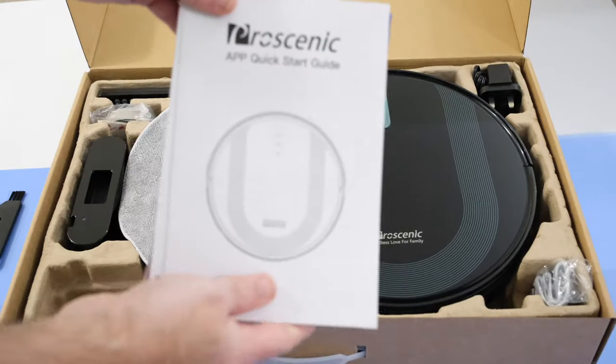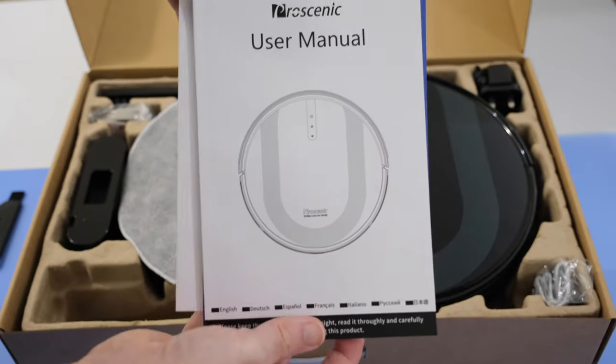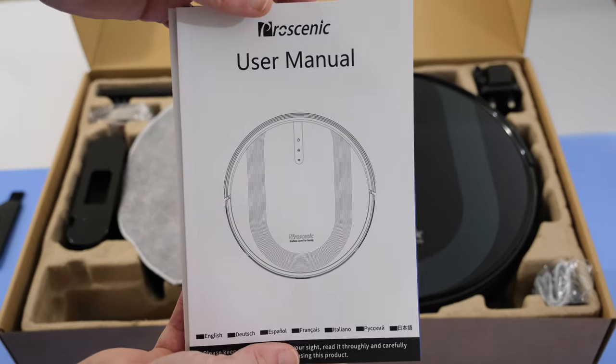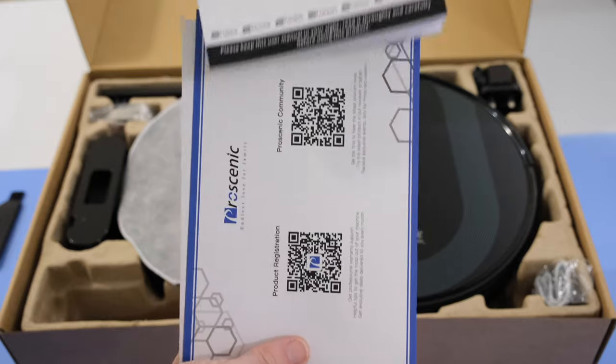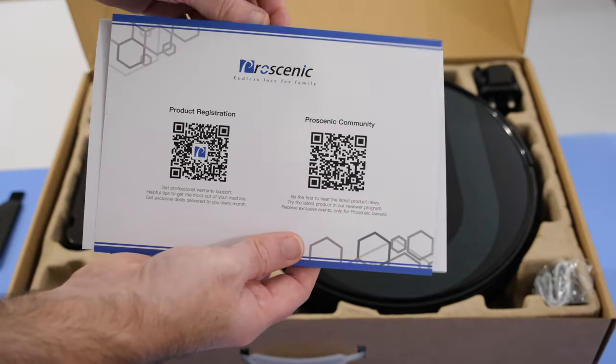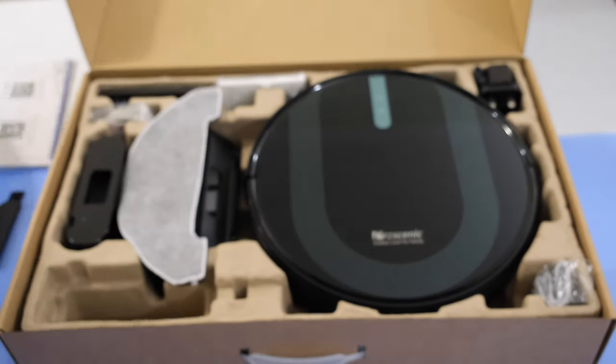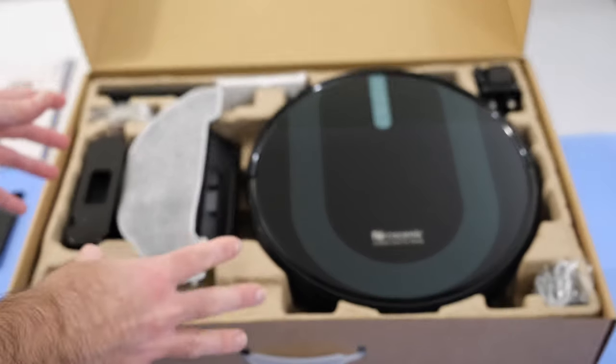We also get a quick start guide for the app, a user manual for the robot vacuum cleaner itself, and some extra paperwork for the Procenic product registration and community.